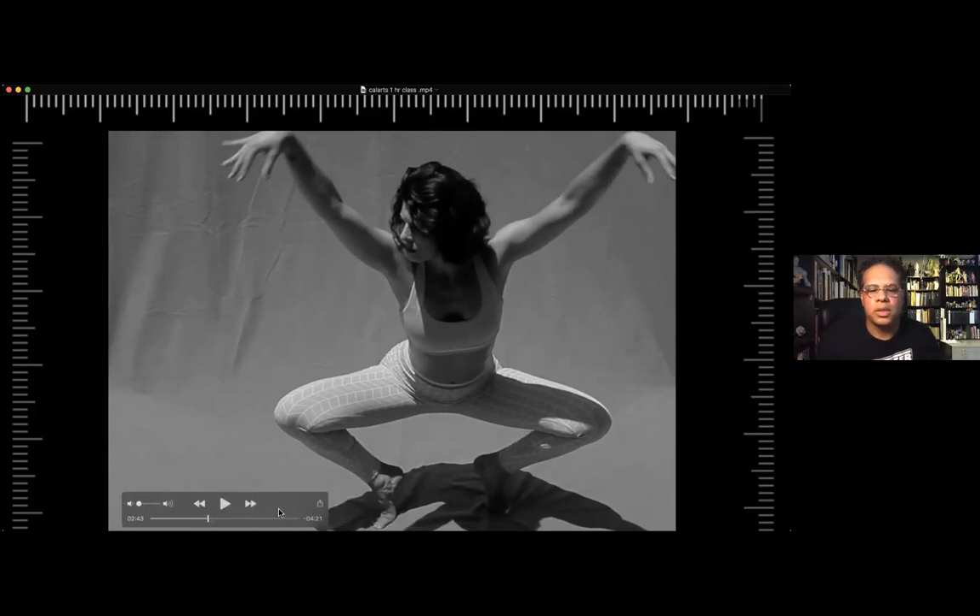How about this one? Something a little different. I'm going to do again six minutes. I know again her hands are a little blurry, so you have to kind of use your imagination.